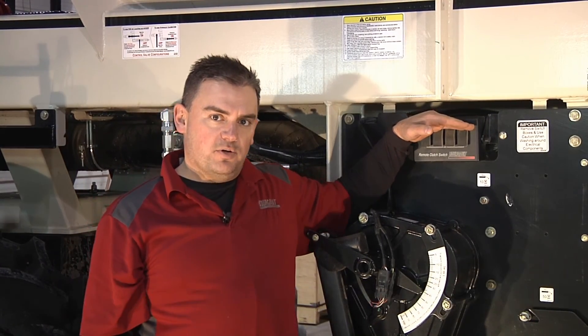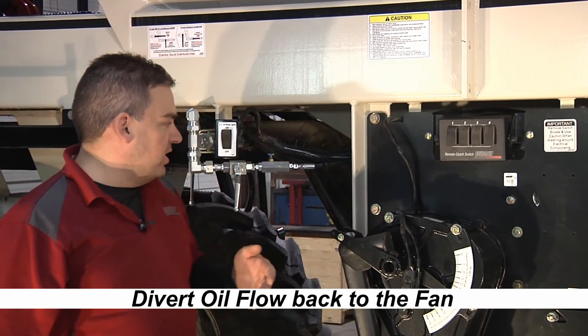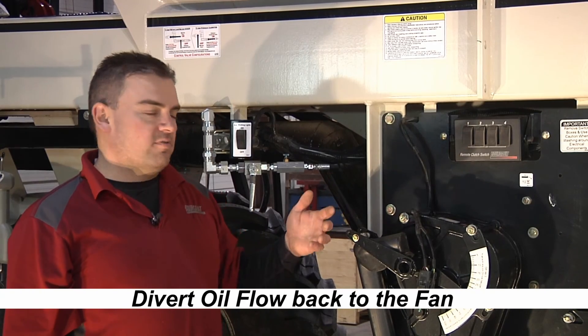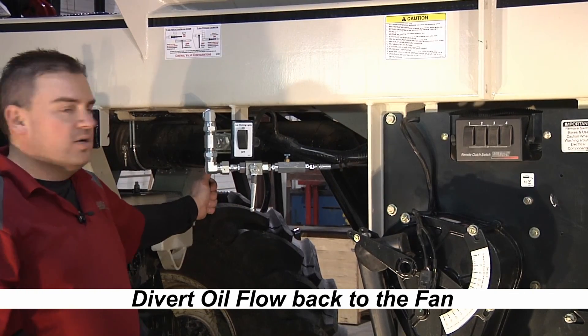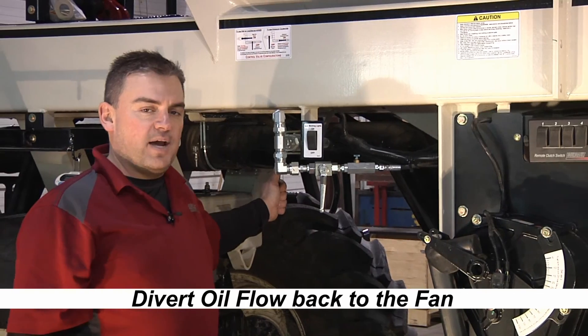The other thing we have to do is make sure we put the oil back to the fan. If we were filling the tank at the same time, we go to the selector valves on the right hand side of the machine and put them back to blower. We also have to make sure that we turn this ball valve from calibration back to the fans.